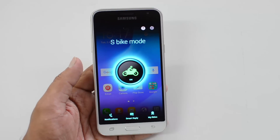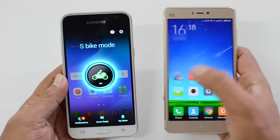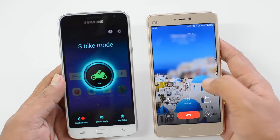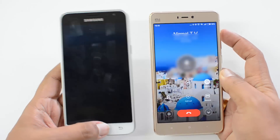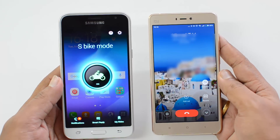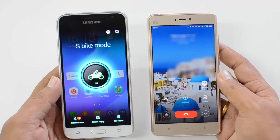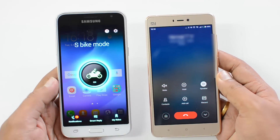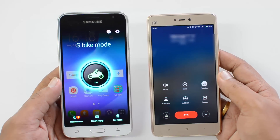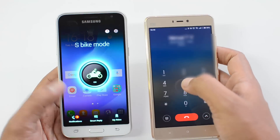Now that S Bike Mode is enabled, let's call this number and see what happens. We're dialing the number and putting it on speaker. The message plays: 'The person you are trying to reach is riding a bike and cannot take your call. If you want the person to stop the bike and take your urgent call, press 1.' So you need to press 1 to get through.